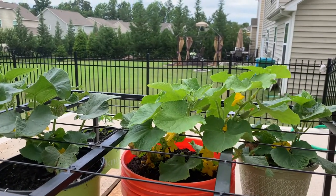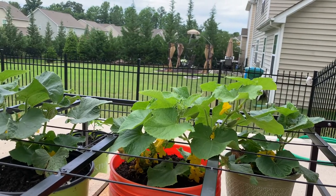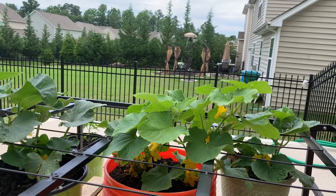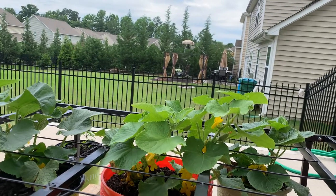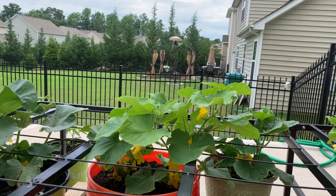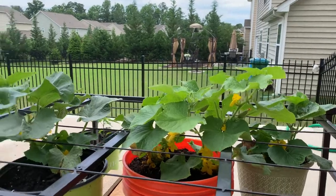Hello everyone, this is Raju here. Welcome to my gardening channel. Today I'll show you the progress on my cucumber plants and basically how I am growing cucumbers in a small place. If you don't have a big yard or anything, you can really grow cucumbers in a small confined space, as you can see on the screen.